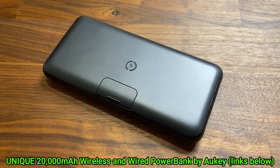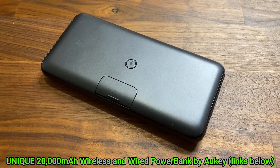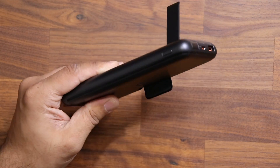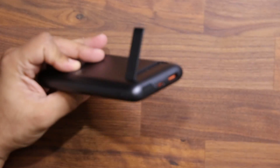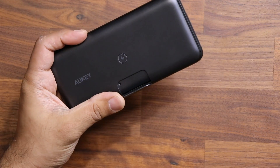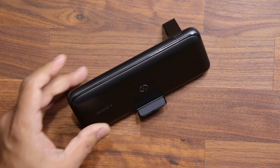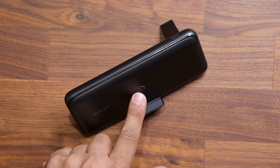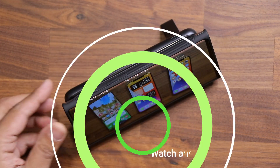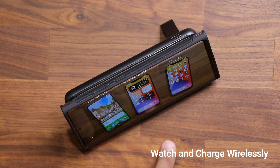This is Aukey's 20,000 milliamp hour wired and wireless charging power bank, and here's why it's quite amazing. First and foremost, it actually has a built-in kickstand on the rear, and also has a small attachment in the front that allows you to hold your phone. So I can put this on the table just like this — and it is a wireless charger, here's the wireless charging pad right here. You can watch and charge at the same time wirelessly because of that kickstand in the back and the holder in the front.